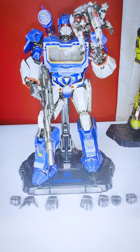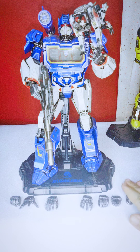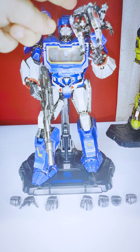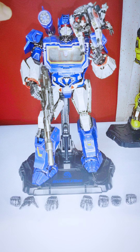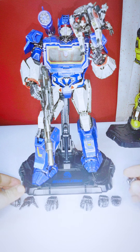This figure is based on the G1 model, which is my favorite. It comes with Ravage as an accessory. It doesn't come with a lot of accessories overall — you get his ion blaster, Ravage, his shoulder gun, and some interchangeable hands.